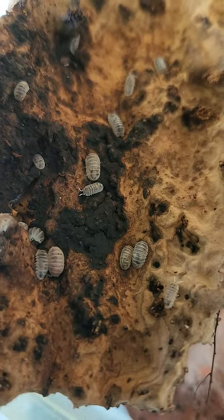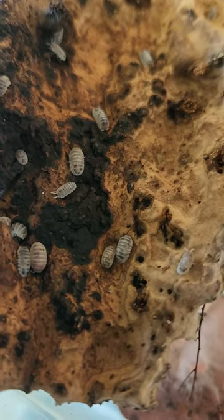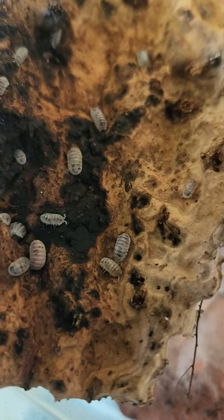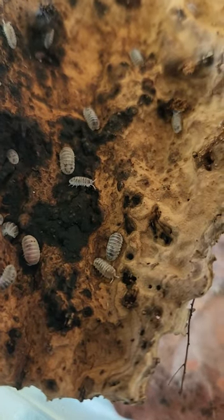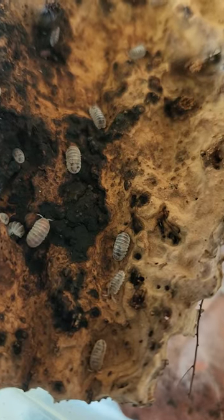They reproduce moderately. If you keep them in an isopod bin, keep the entire bin damp with plenty of leaves. Be sure to subscribe to my channel and check out my other springtail and isopod videos.